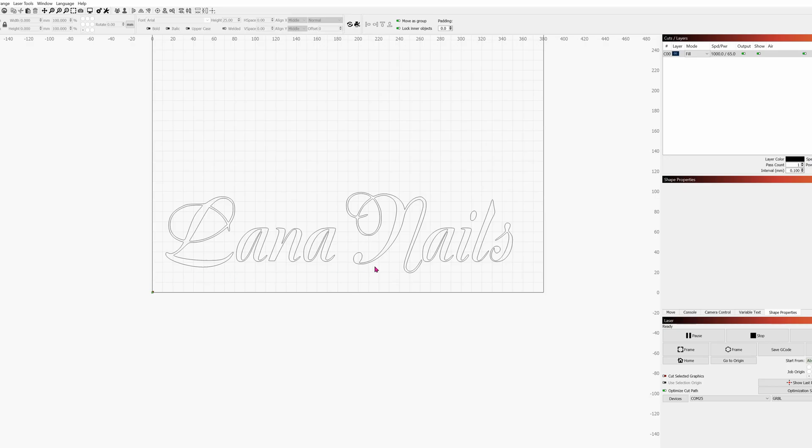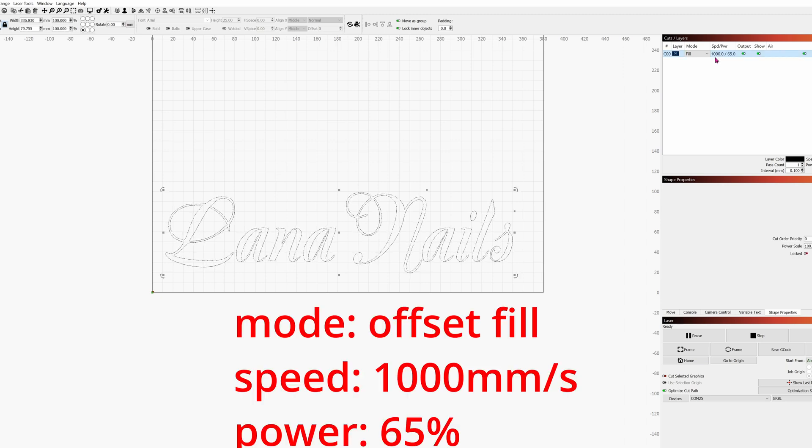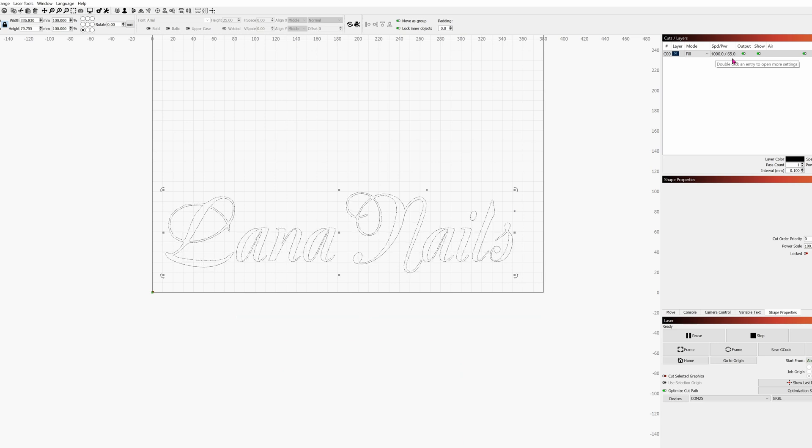Here we are in Lightburn. I imported their business card and then I did a trace to get the exact font that's exactly in the business card. The speed and power is 1000 millimeters per second, at a power of 65% on this Comgro Z1 10 watt module.